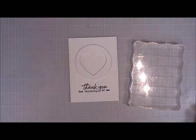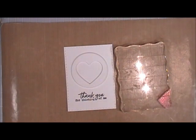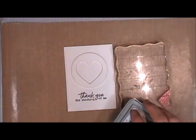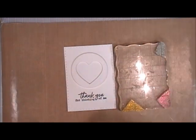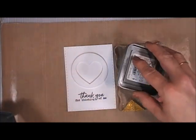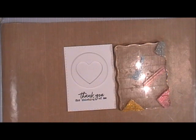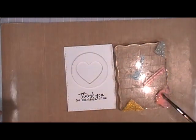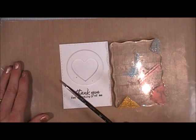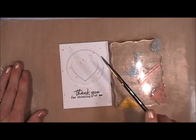Now I'm going to do some ink splattering for this one — it was very simple but I think the colors were just gorgeous. I'm taking Worn Lipstick, Fossilized Amber, Ice Spruce, a little bit of Broken China, and a little more Worn Lipstick — all Distress Oxide inks. If you add Vintage Photo, those are all the oxide inks I have in my stash.